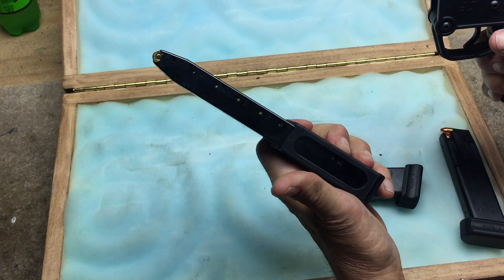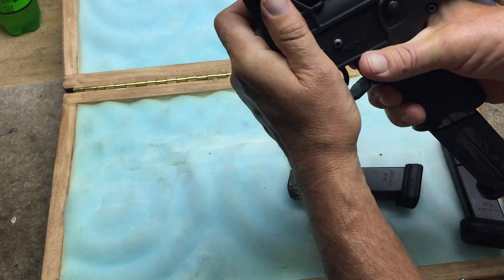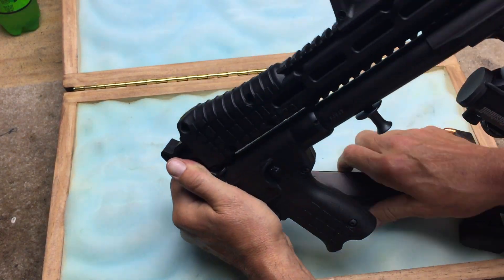Beretta makes plenty of 30-round mags. That's a 30-round factory mag — it comes with that here thing, I don't know why. But that, of course, locks in there tight too. So I wanted it in Glock, couldn't find it in Glock. Here's my modifications.